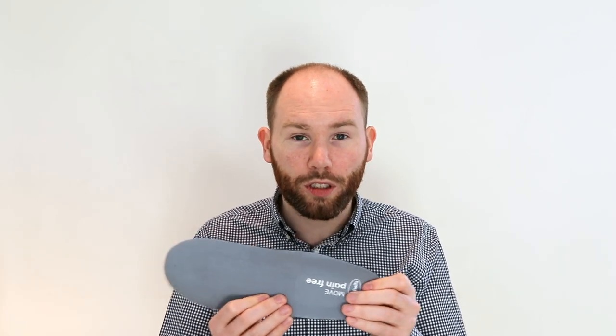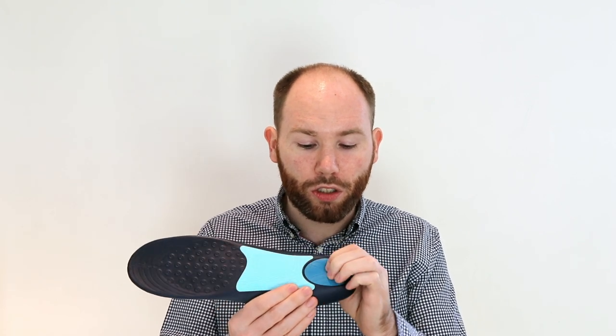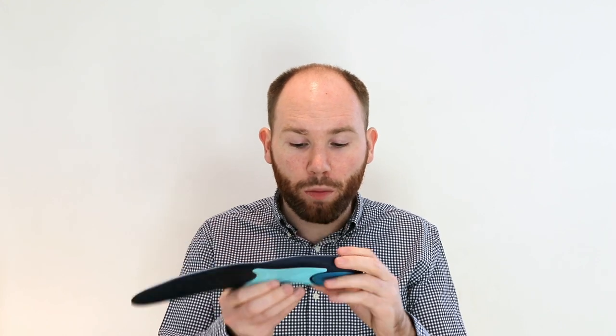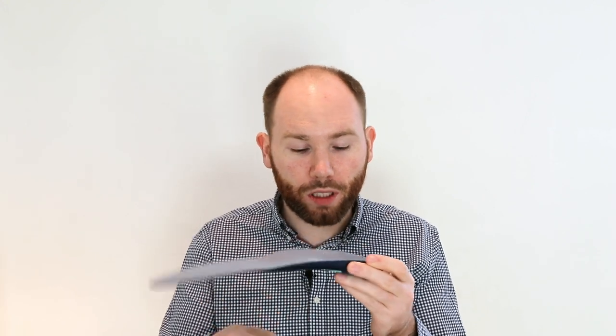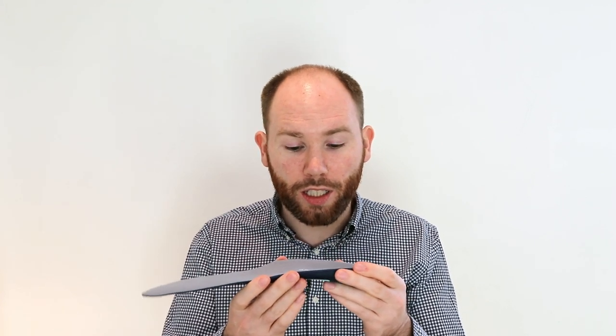Next up we've got Dr. Scholl's heavy duty support insole. You can see underneath it's got a cushioned heel support, a little bit of a more stable structure underneath the arch, but the arch height is quite low. The deep heel cup again aims to help stabilize the ankle.